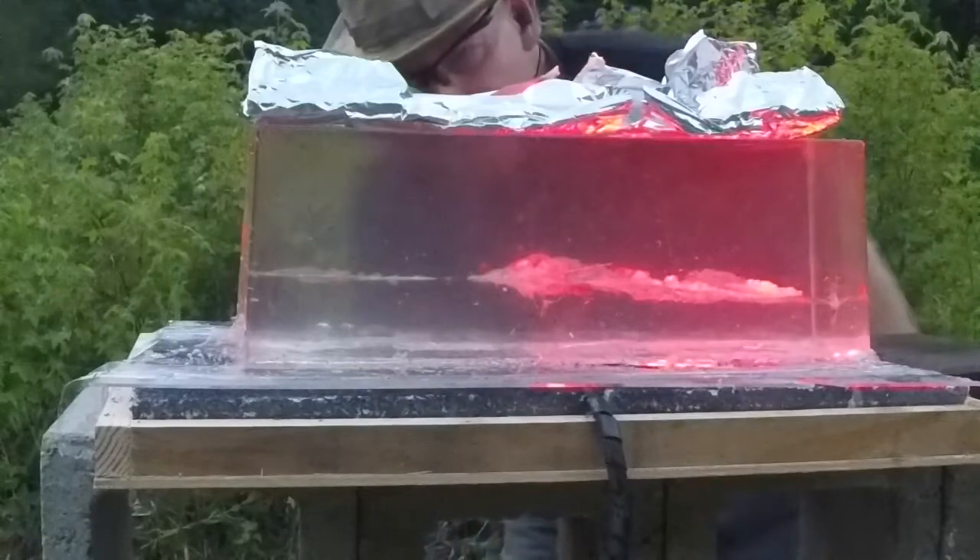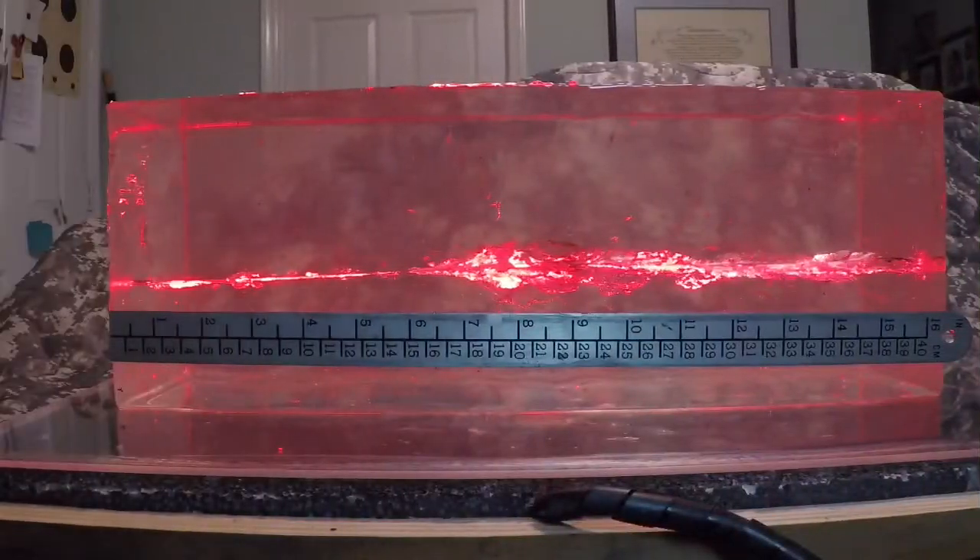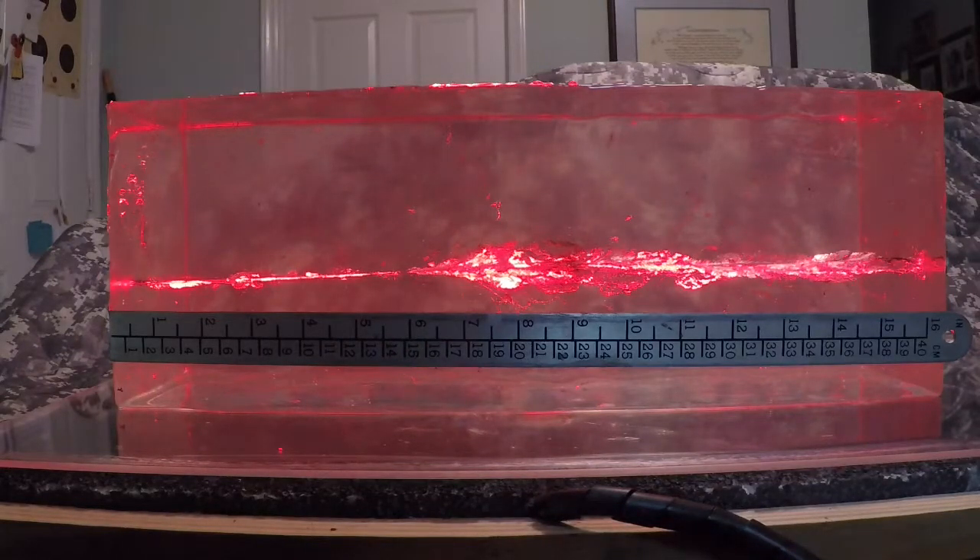Well, we didn't capture the bullet but we definitely got some clear expansion. The projectile went completely through 16 inches of ballistic gel and through two water jugs. The first water jug split — it hit with a lot of energy. The second water jug had about a half inch hole and the exit looked like about a half inch split. We could not find the projectile in the field. I'm going to have to invest in another ballistic gel block to try and capture some of these rounds.